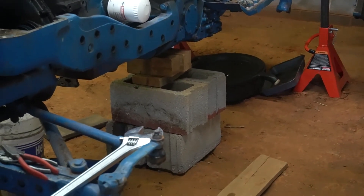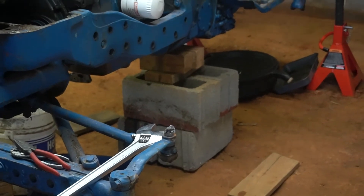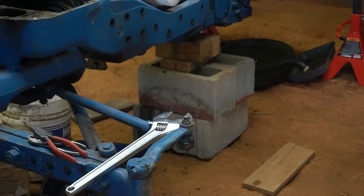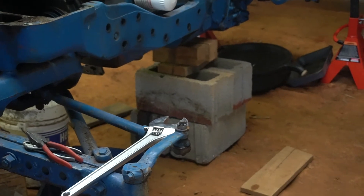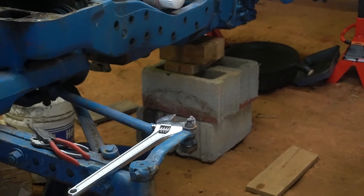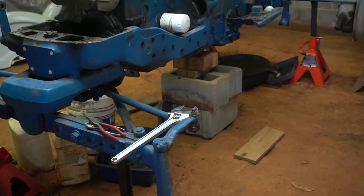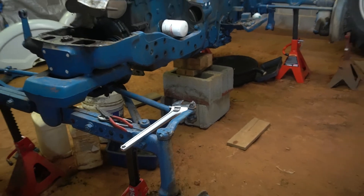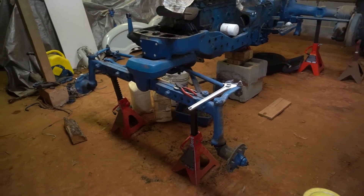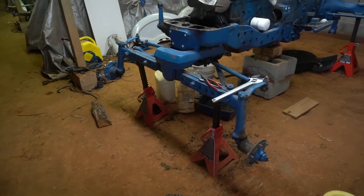Those blocks and everything right there by the transmission were actually a fail-safe in case the tractor decided to get away from me. I put the front tires back on this tractor because I took them off, but the tractor wanted to roll forward since my jack stands are not level due to my ground being unlevel. So I put that there as a fail-safe and it probably saved me, because the tractor tried to roll forward on me. I'm probably just going to leave that there as a fail-safe. You can kind of tell that one jack stand on the left looks a little crooked.